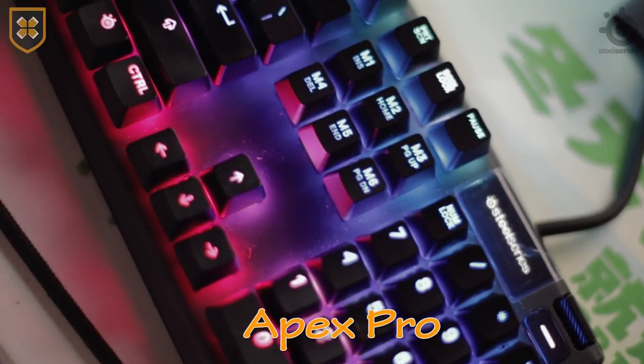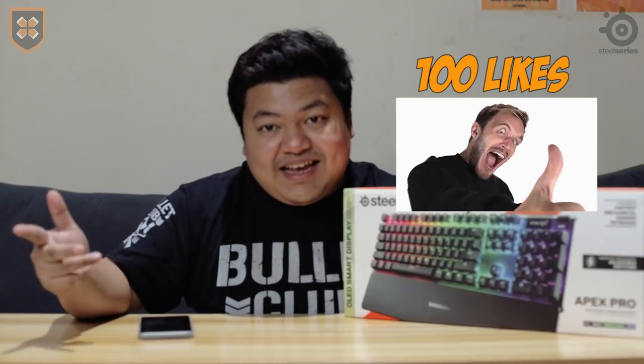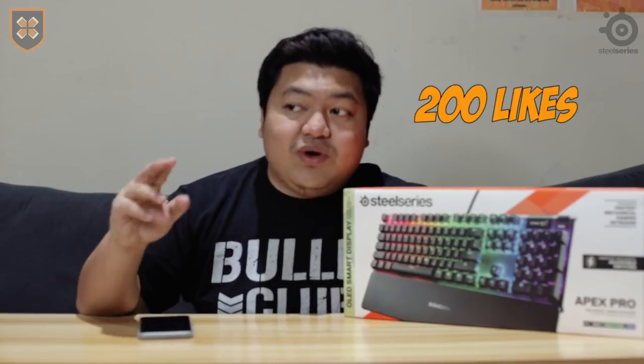Hi guys, we are back with another video. As you can see, bagong setup actually here in the studio. Good thing it's a Sunday as of recording and there's no one here, which is perfect for the unboxing — the Apex Pro from SteelSeries. Before we continue, our previous video about the Aorus GPU got less than 100 likes, so let's see if we can break 200 likes within a day.